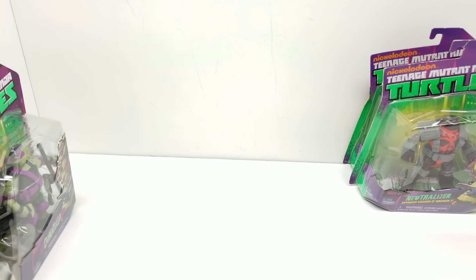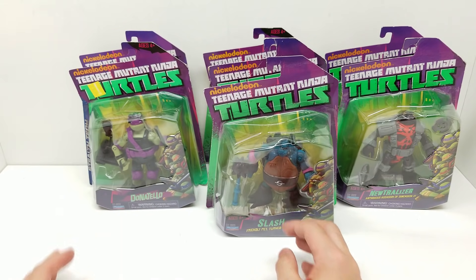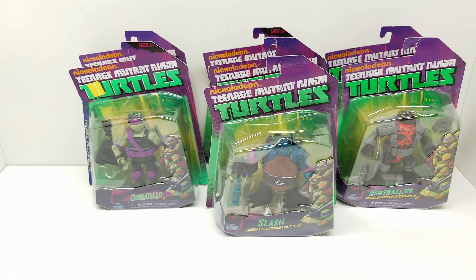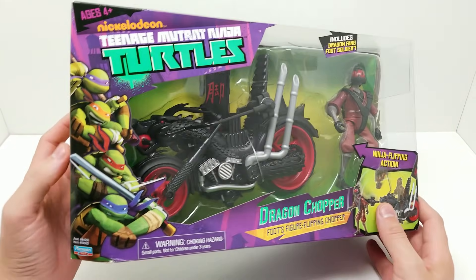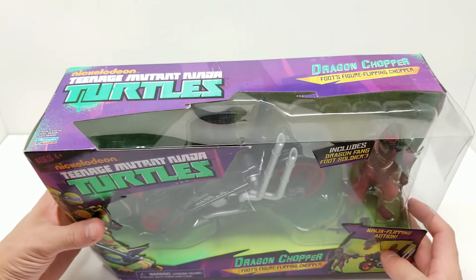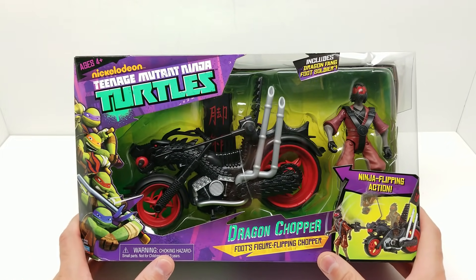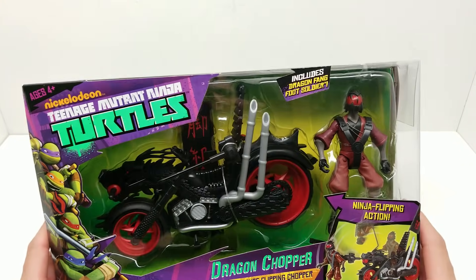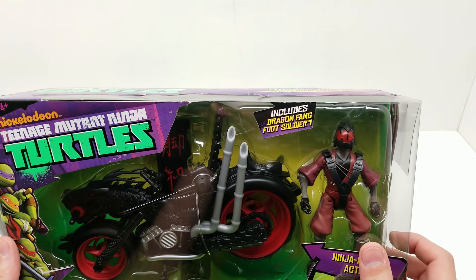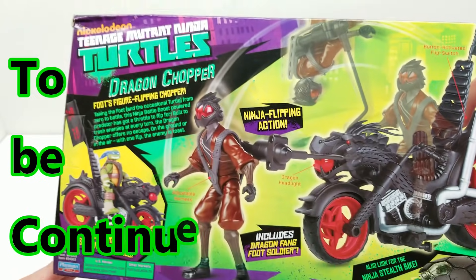That's going to do it for our purple package turtle figures. What do you say we move on to our next action figures in this set? Actually, I do have one more purple box action figure — and this is a deluxe set because it has a vehicle with it. I'd like to do the vehicles next. So let's move on to this incredible Dragon Chopper with the Dragon Fang Foot Soldier. Doesn't this look absolutely amazing?